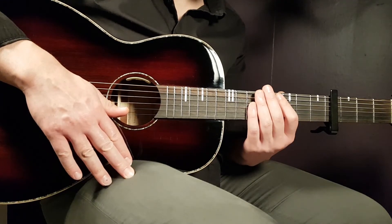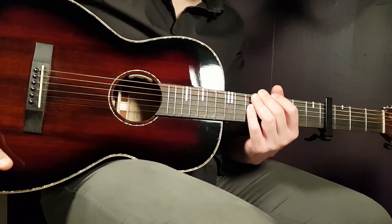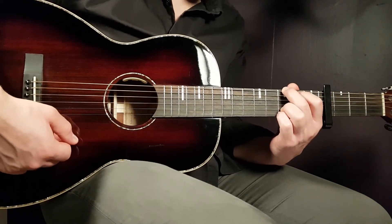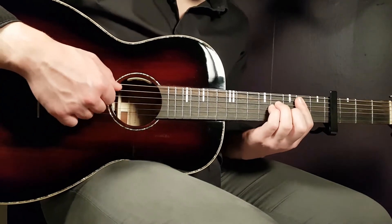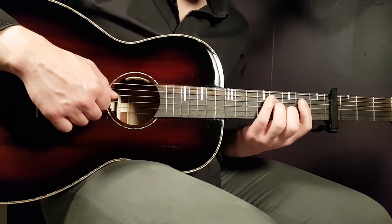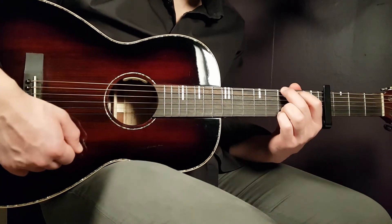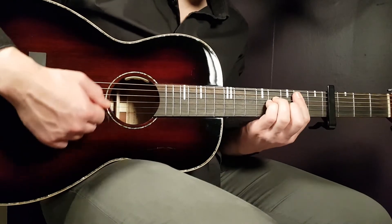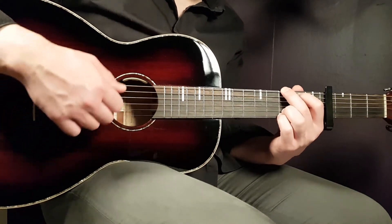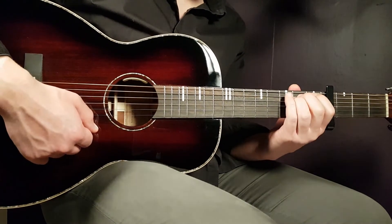Then comes the first pre-chorus, starting with the lyrics 'I ain't the type to stay up all night long.' For this section, play the standard chords: G one down, E minor one down, B minor one down, then part two — the D with F sharp in the bass with the emphasized notes. Then repeat: G one down, E minor one down, B minor one down, without the D/F sharp at the end. So the pre-chorus is: G, E minor, B minor, part two, G, E minor, B minor.